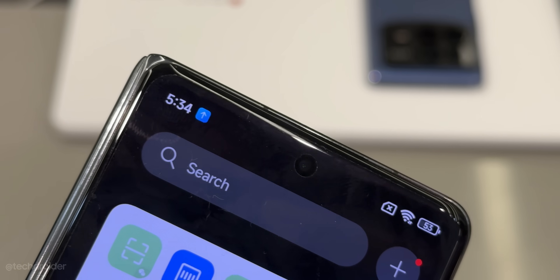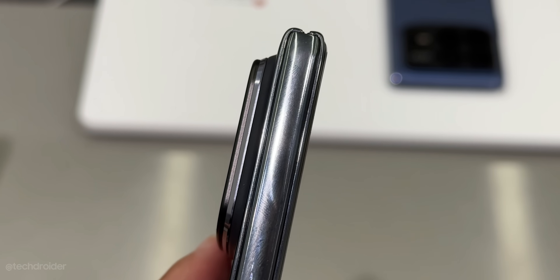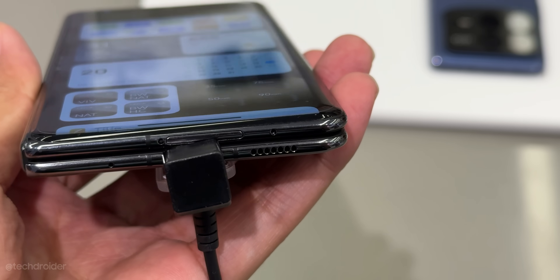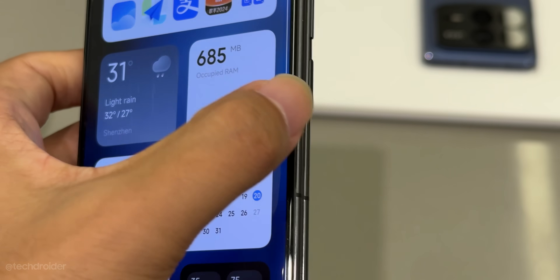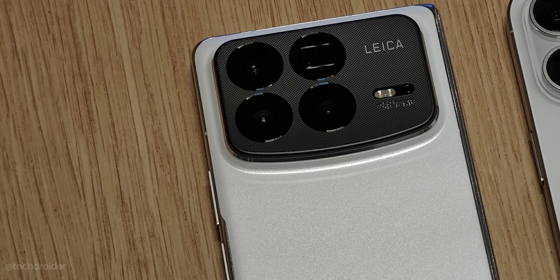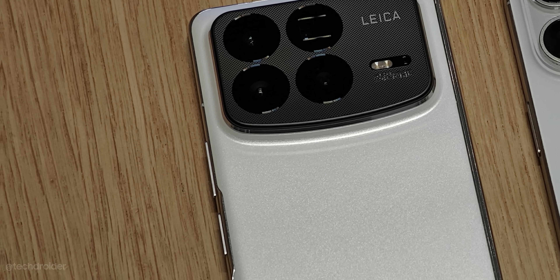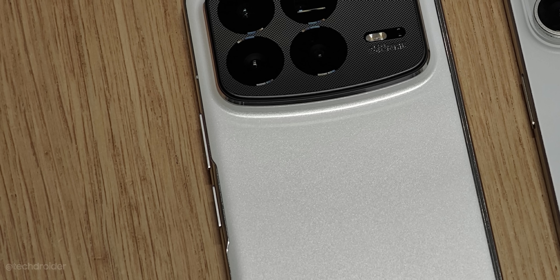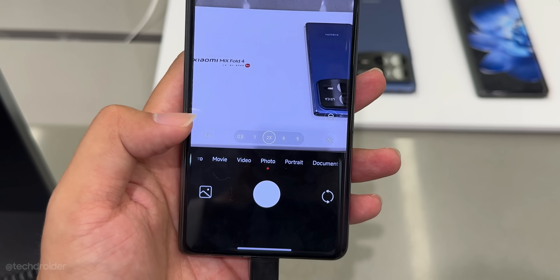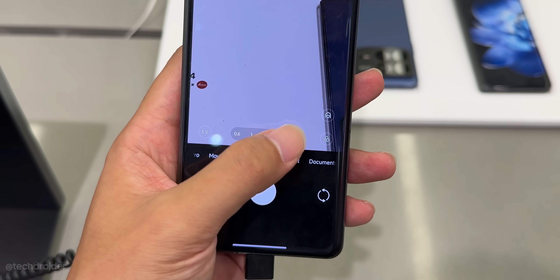The Xiaomi Mix Fold 4 uses carbon architecture designed for better durability, and the chassis is IPX8 certified, so it's definitely a strong device. The Fold 4 has a Leica-powered quad camera setup with a main sensor, super wide-angle shooter, dual telephoto, and macro with Summilux optics. All sensors, including the 5x periscope camera, can shoot fantastic images.